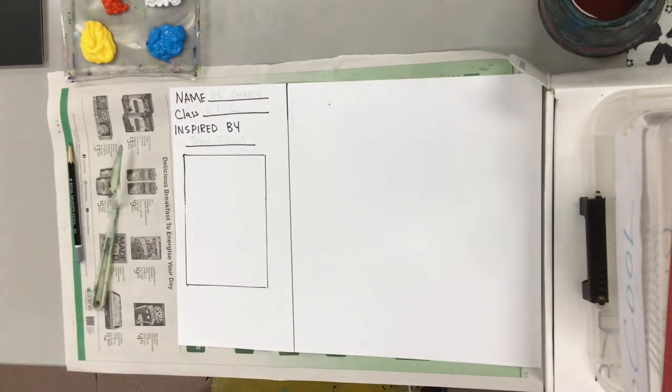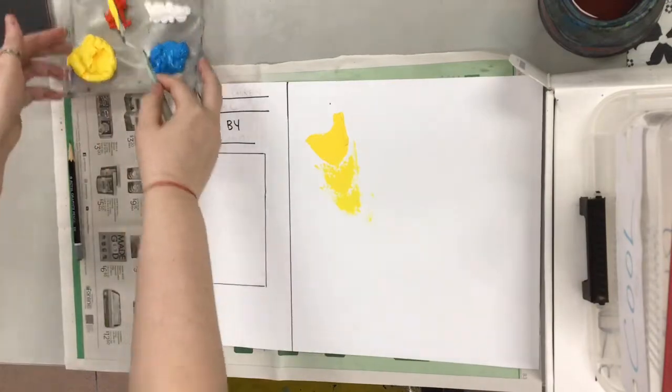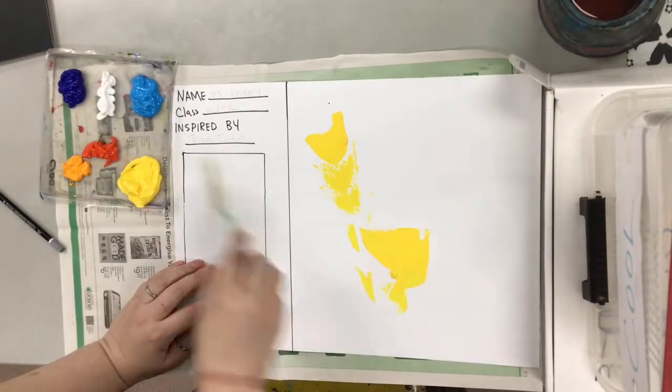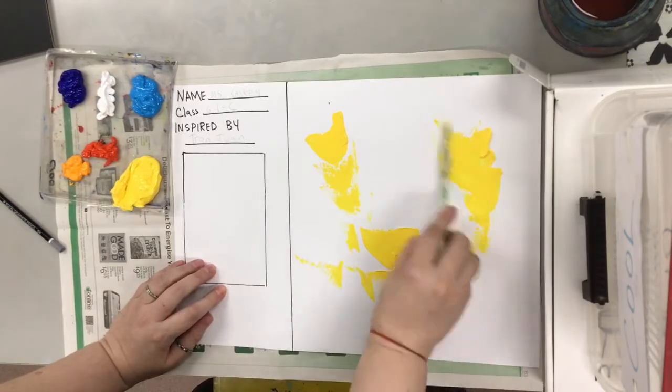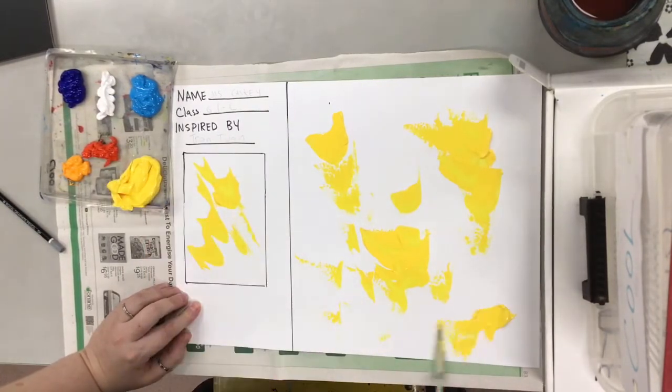Alright we're gonna use palette knives — don't worry, they're not sharp. We're gonna use warm colors and you can see that Miss Kasky is starting by scooping up some yellow and just placing it all over the paper. Sometimes it'll be thicker or thinner. She's gonna do the small one at the same time as the big one.